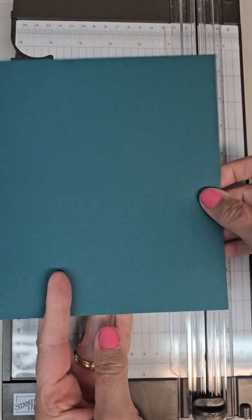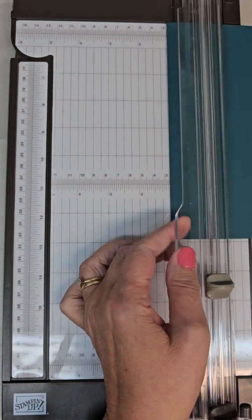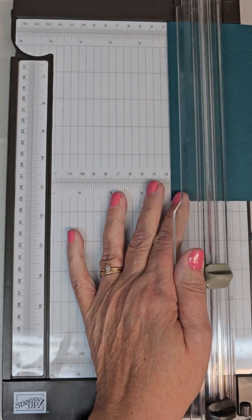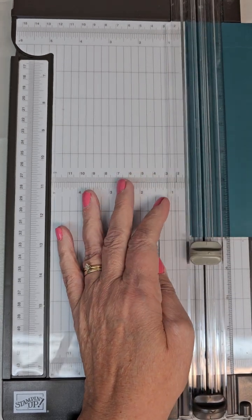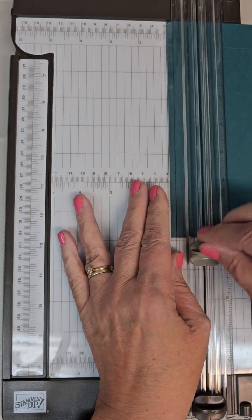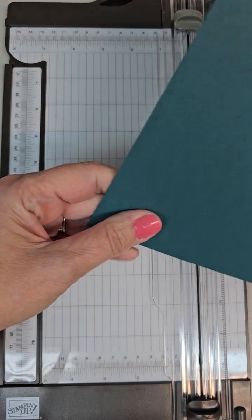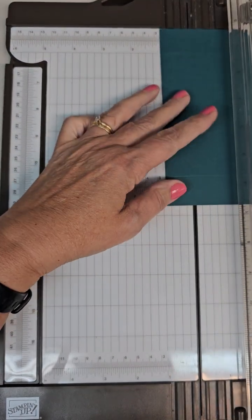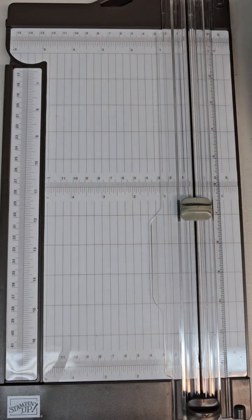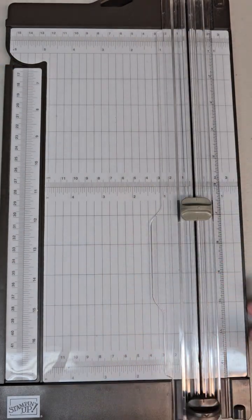Now take the cover — the smaller piece of cardstock — and do the same thing, except with a one inch score line all the way around the edges. Put it in at the one inch measurement and score, turn it, one inch and score — I had something underneath my trimmer making it uneven, just some tearing tape I had to get out. Then the last side: one inch and score. Now all four corners are scored on this sheet as well.